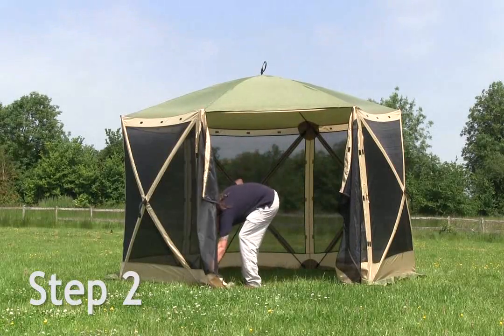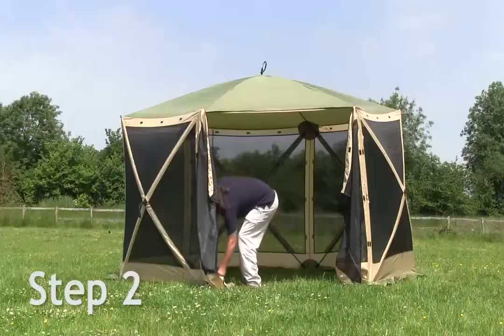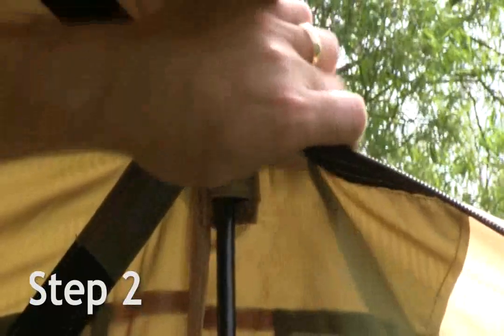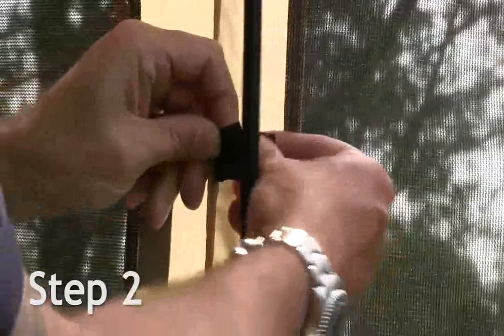Place the two separate poles into the front door side sleeves, securing them with the Velcro tabs.